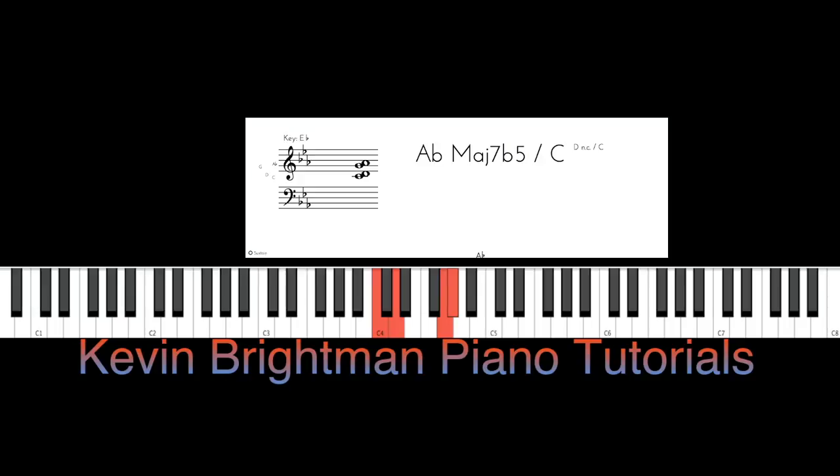Now we're going to apply this to "There Will Never Be Another You" by Harry Warren, lyrics by Mac Gordon. And then the next song we'll apply it to is "For God So Loved The World."